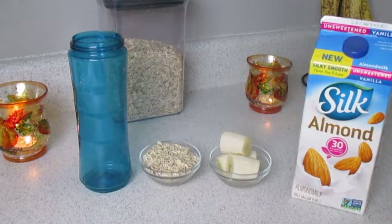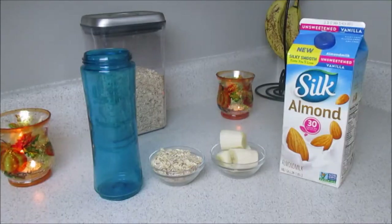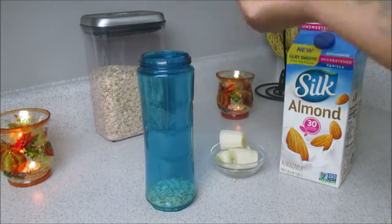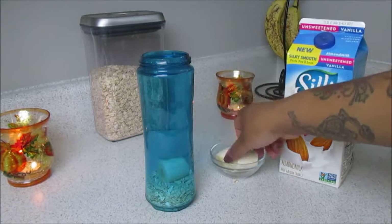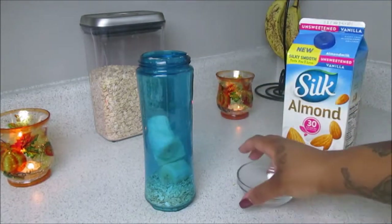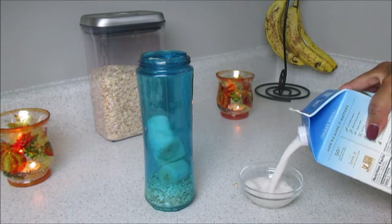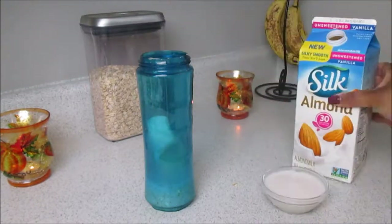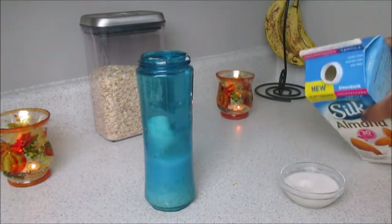Let's make our three-ingredient vegan pancake. All you need is oats, banana, and some almond milk or whichever milk you prefer. Starting out with some rolled oats — I don't like to create too much batter so you're going to eyeball the amount. Start off with about a half a cup of oats, one ripe banana, and about a half a cup of milk.